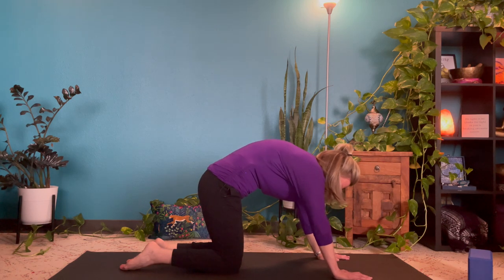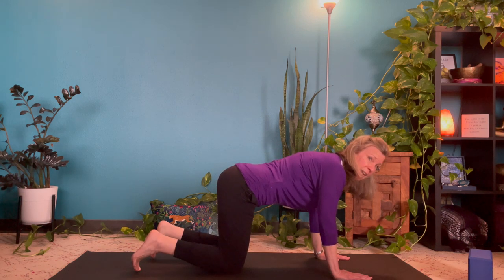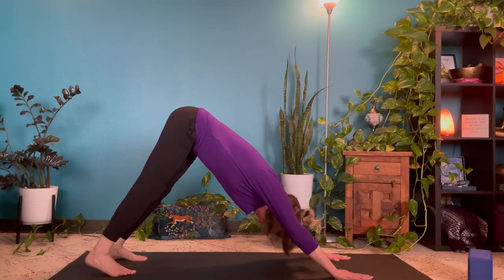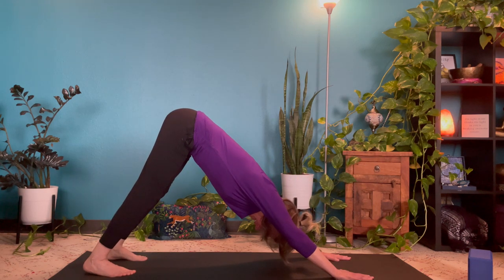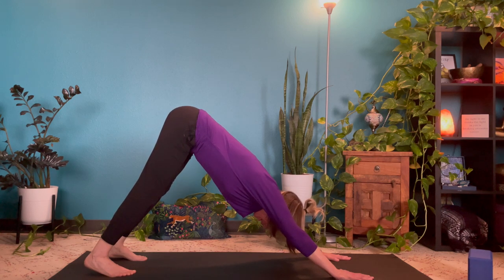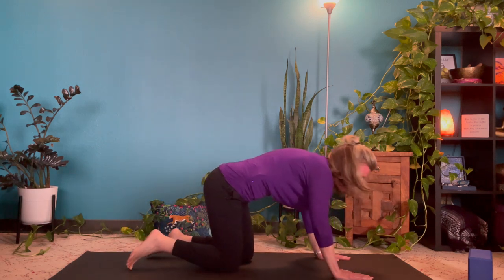Inhale back to tabletop, preparing for down dog. Curl the toes under, and as you exhale, lift for downward facing dog. Pause here for a moment, taking a breath. Then when you're ready, drop down to the knees and rise into a kneeling position. I'll turn my body forward to the camera for this.